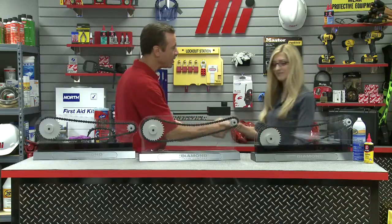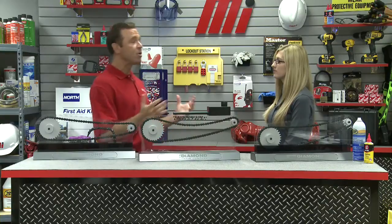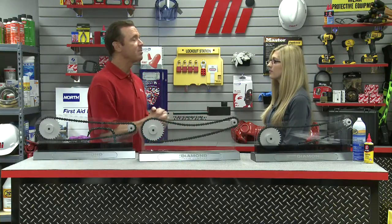Welcome to the program. We have some cool chains here on the desk. I have no idea what's going on, so it's up to you — tell me what we're going to learn about the Diamond Chain Company today.